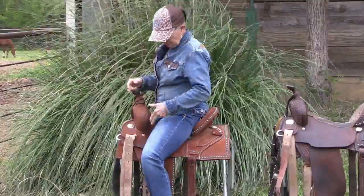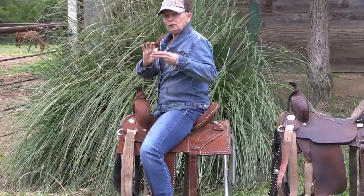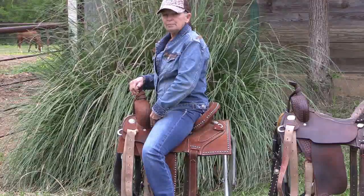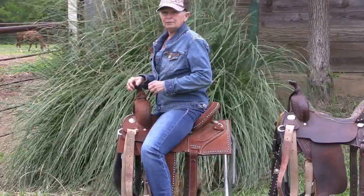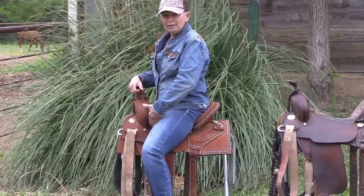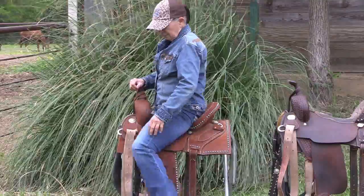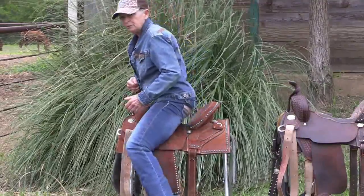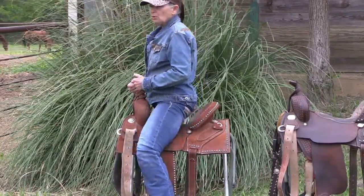For saddle seat, when I come to this seat jockey measurement, I should be able to get two finger widths between my thigh and the swell. That means I can move in the saddle but I'm not going to flop around. If I can get my whole hand in there, my saddle seat is way too big. If my thigh is shoved up to the swell, you see my feet get behind me, and when I push on my stirrups, I'm going to push myself forward — I'm not really going to go up and down.